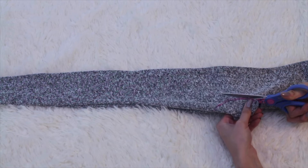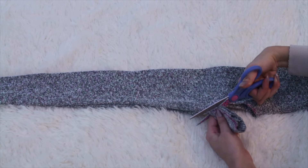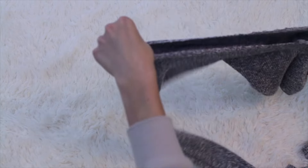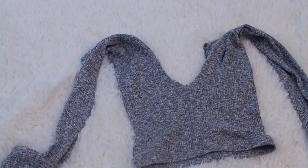This time make sure you cut both layers of fabric — very important. Then here you have a head hole. Literally all you have to do, and I love this. Pretty sure this one's my favorite.